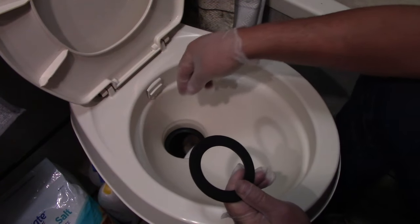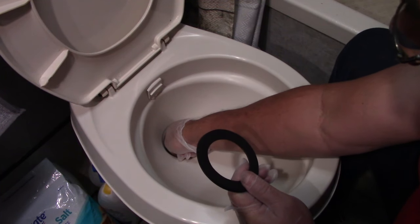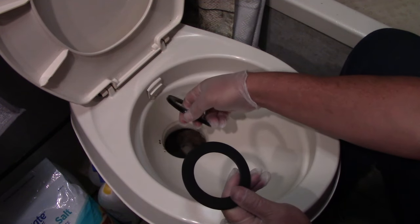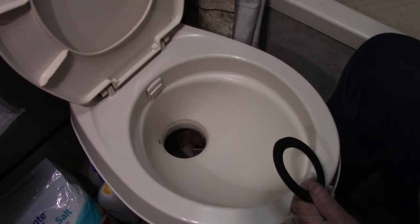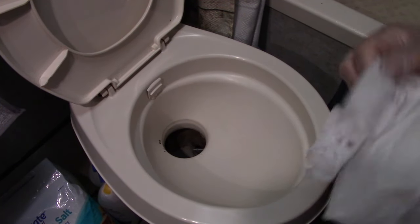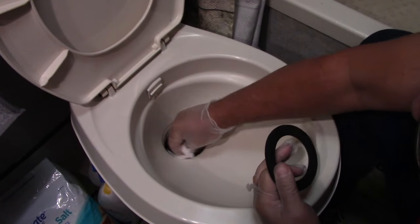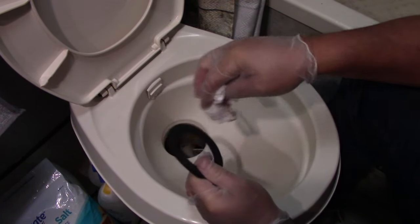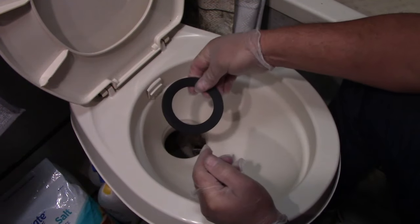The first thing I want to do is take my foot and push down the plunger and just work the old seal out. It just pulls right out like that. You will get some black nasty stuff — I think most of that is just the black stuff off this rubber seal.